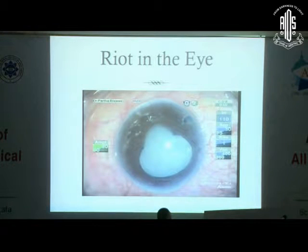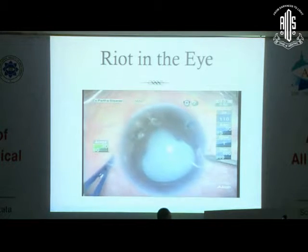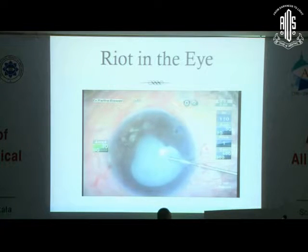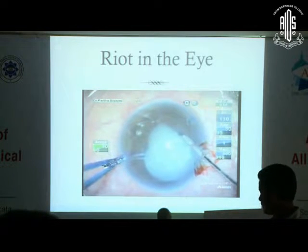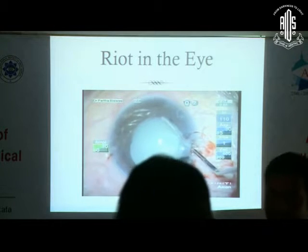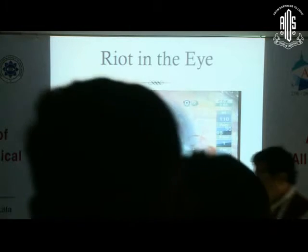After some time — just within three months — this patient came back with a total hypermature cataract. The ICL was in place. You can see the PI that was done initially during the phakic IOL implant. At that time they did not have the V4C, and there was a synechia which you can see. The synechia had to be teased off. I was apprehending many problems in this patient because two surgeries had already been done.